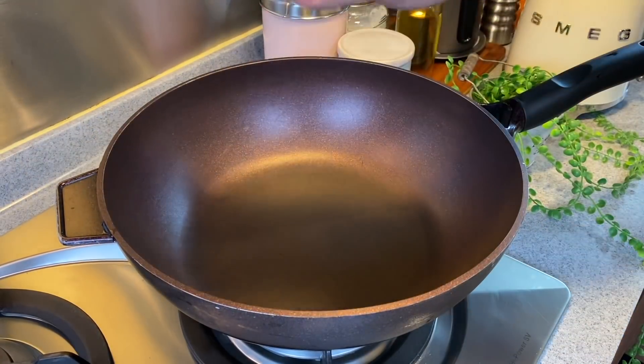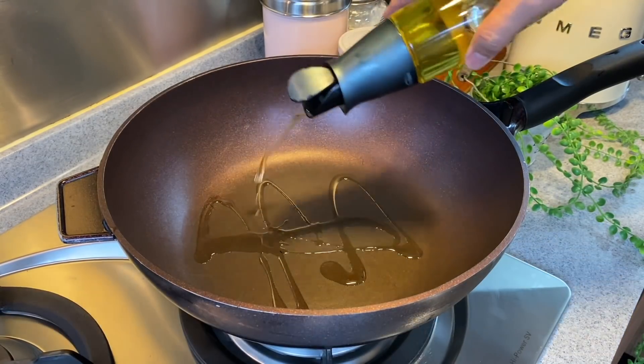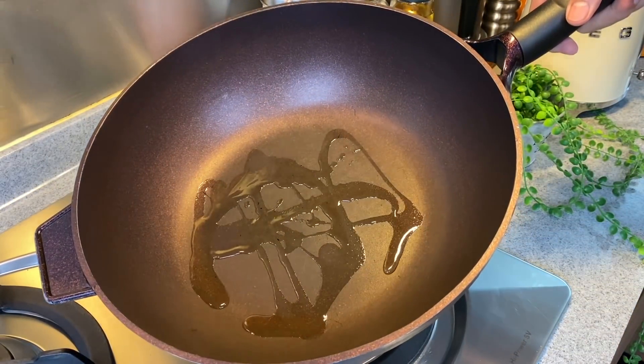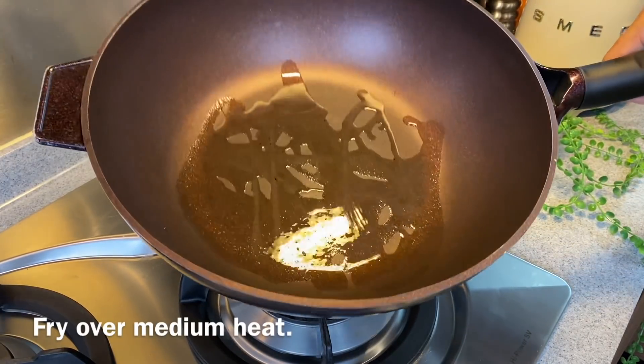We'll now start the cooking process. Heat up a pan and add in a good amount of oil. Swirl the oil around a little bit. I'm using medium heat right now.